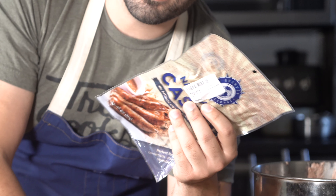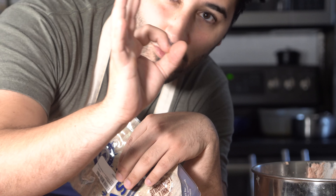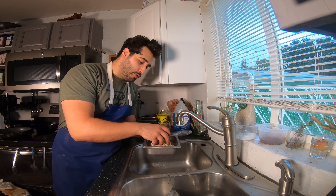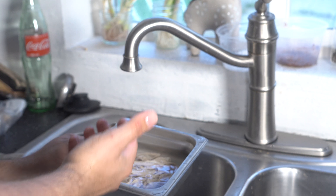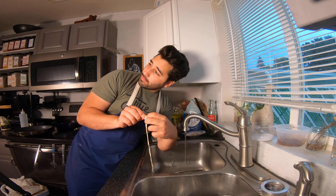I've got these hog casings — link is down below in the description. This is what we're going to be using today. Normally you'd use sheep casings for hot dogs because they're a lot smaller and make the normal size hot dog, but I want these to be some big boys, so we're going to use hog casings. You want to take these casings to the sink, soak them for about 10 minutes, then give them a rinse about five or ten times. We need to clean these out a little bit.